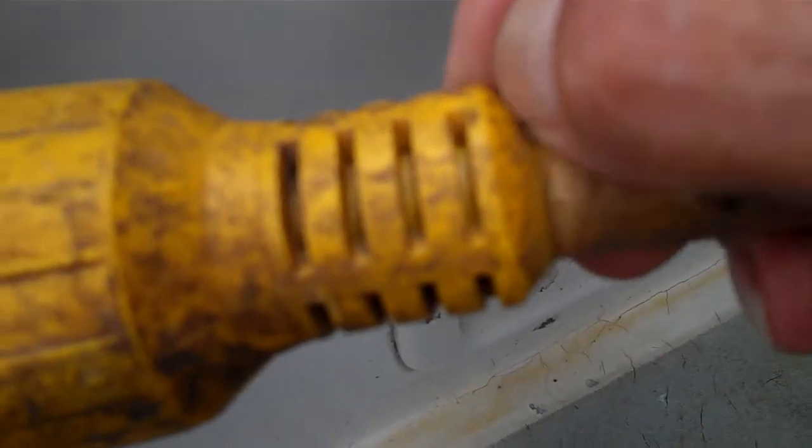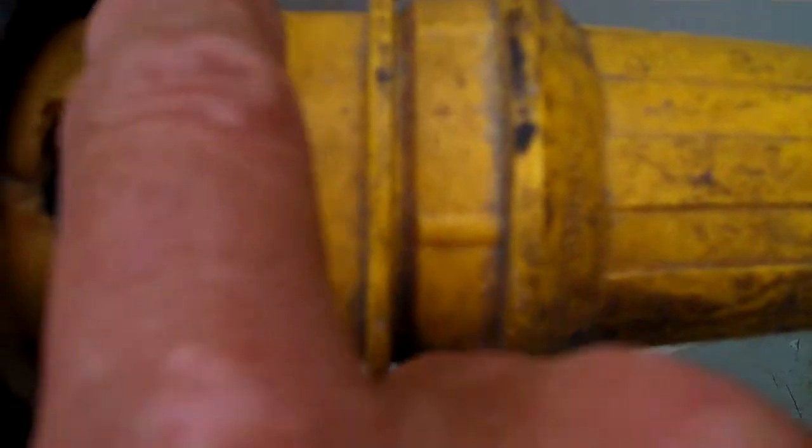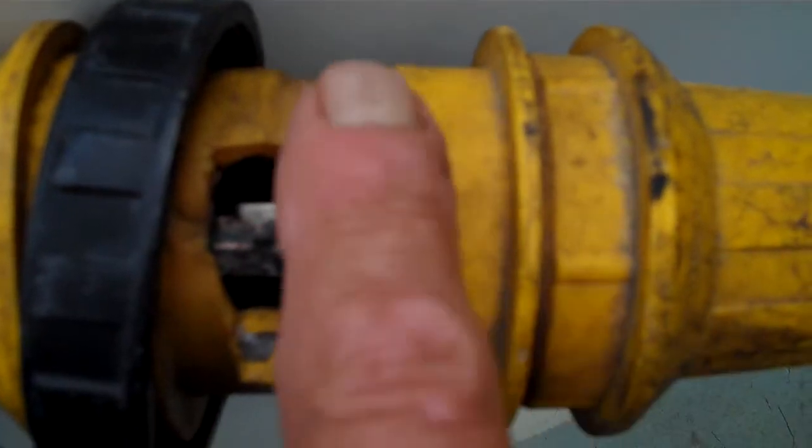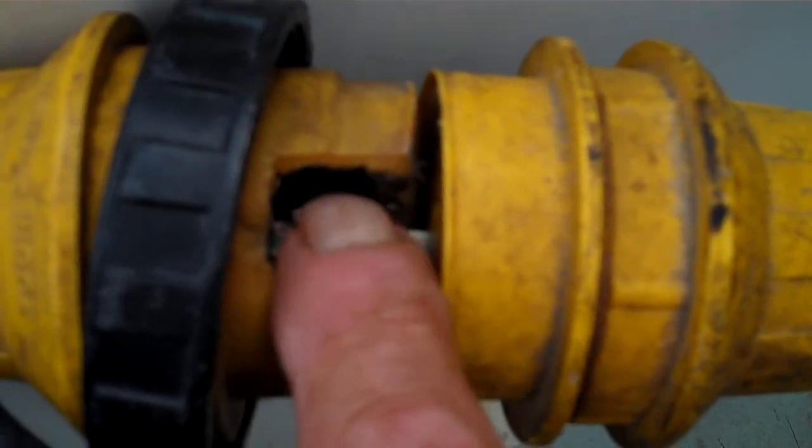If you put a silicone bead completely around where these two connect and you put electrolyte grease in there, you won't have any problem whatsoever.